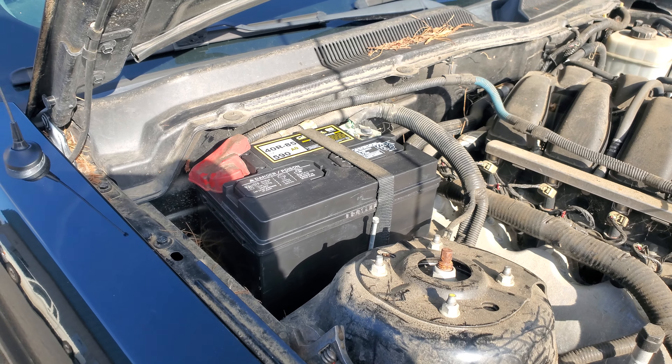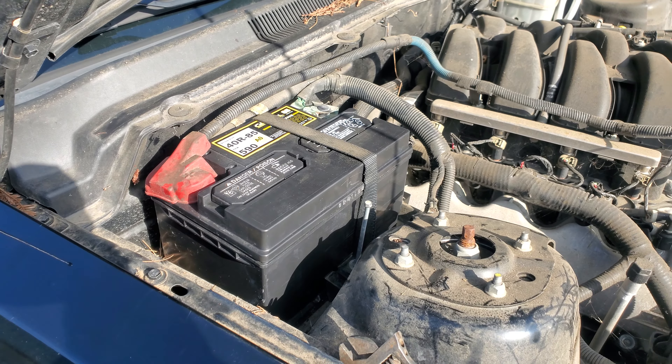And that is how you install a new battery on the 2007 Ford Mustang GT. Thank you for watching.